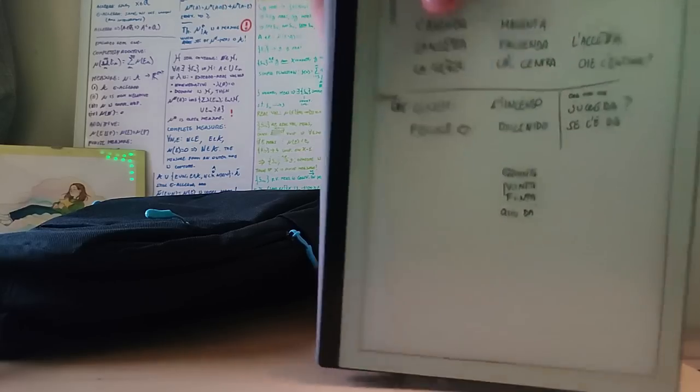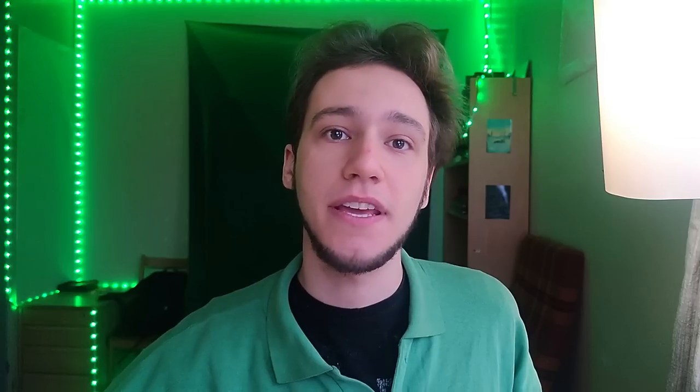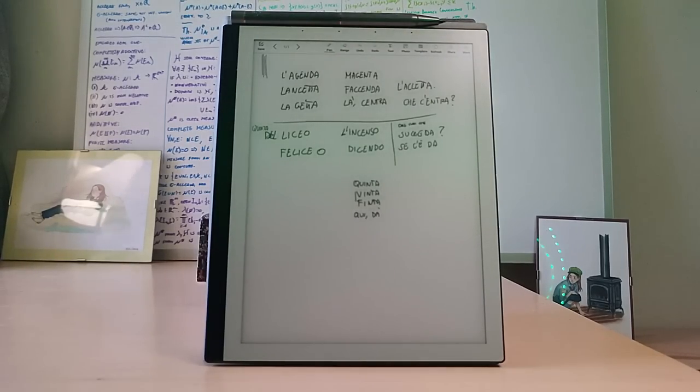Fun fact — I went to university with this device to try it out and somebody actually recognized Pine64 and said they follow Pine64, which was quite surprising. There's also a pen for the display and it attaches magnetically to the tablet, but we're going to talk about that later.